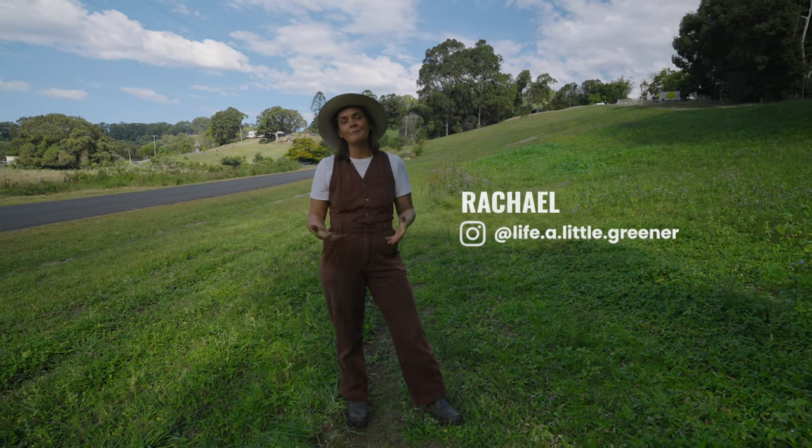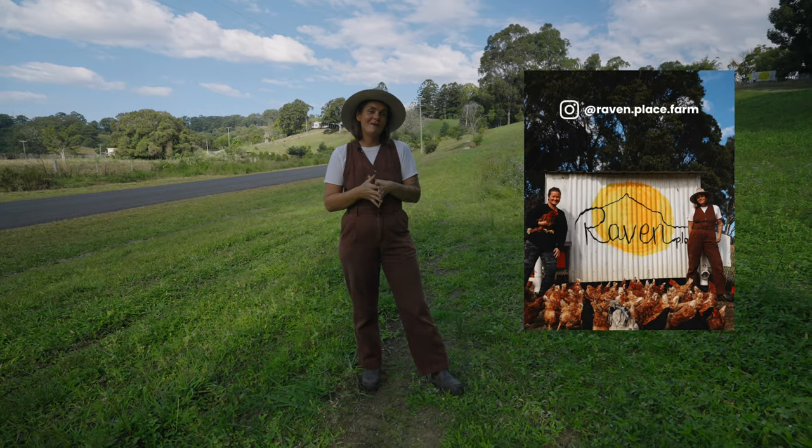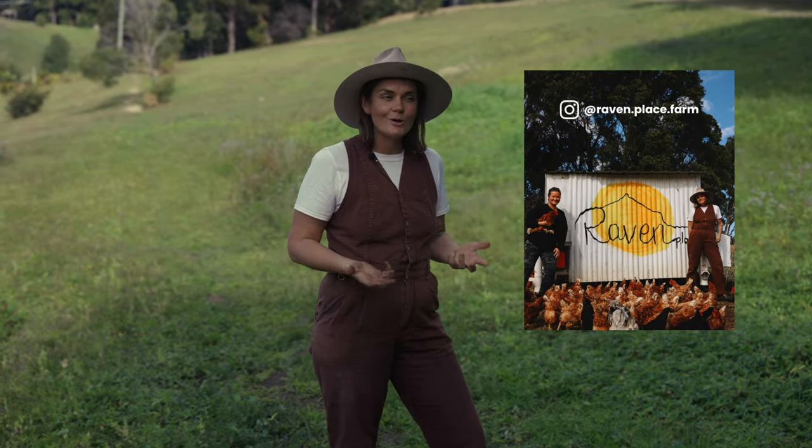My name is Rachel from Life for Litter Greener and today we're going to talk about cover cropping. We're at Raven Place Farm, a micro regenerative farm here in the Northern Rivers on Clothiers Creek Road.